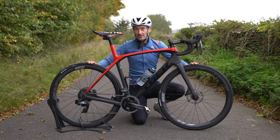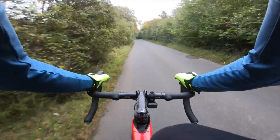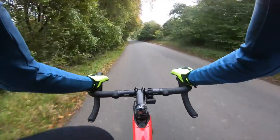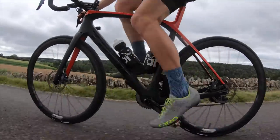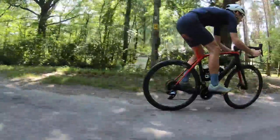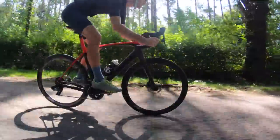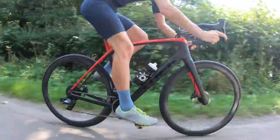Combined with the big tyre clearance, that is the Domane's attempt to provide comfort. And does it work? Yes, for the most part. Ride along a rough road and it delivers a very smooth ride. Seated comfort is really good — in the softest setting it provides a nice plush ride. You can really notice the saddle working, but it's not moving in an alarming way; it's controlled with no side-to-side movement. Bear in mind this is influenced by riding style and rider weight.